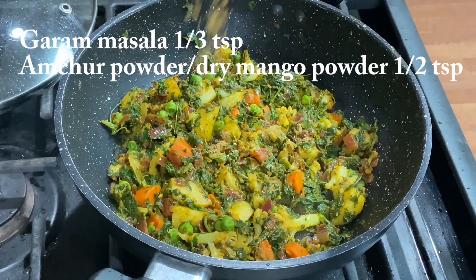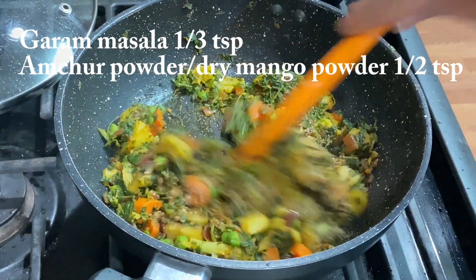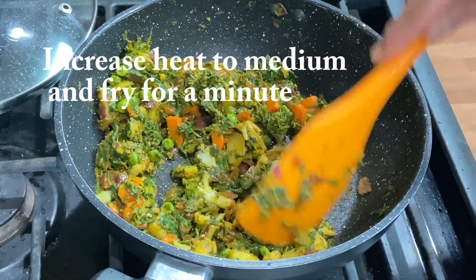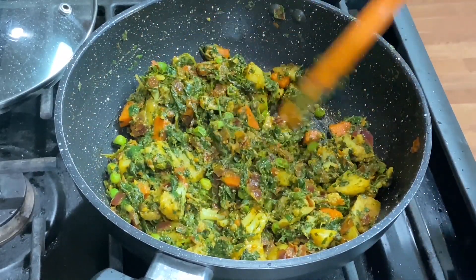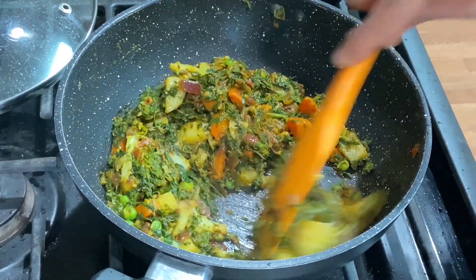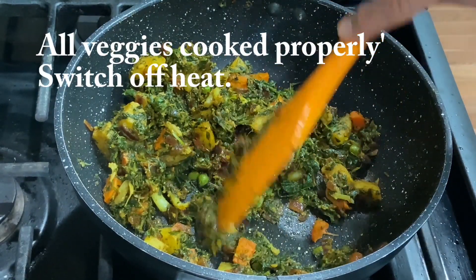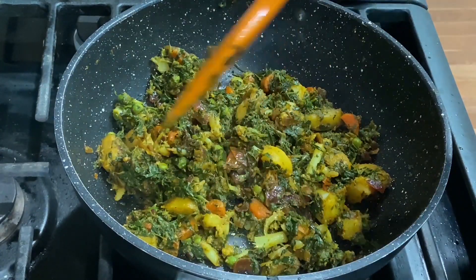Now add 1-2 teaspoons of garam masala and half a teaspoon of amchur powder. Mix well and heat on medium, frying for a minute. The amchur powder will also help balance the flavors in the whole dish. All the vegetables are cooked well now. Look — gajar, aloo, gobi, matar — all of them are cooked perfectly.